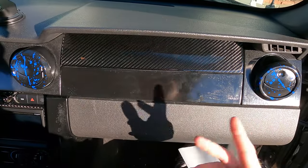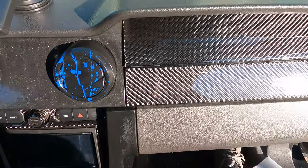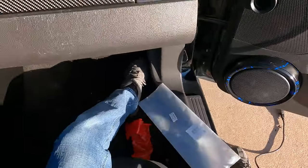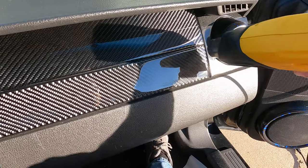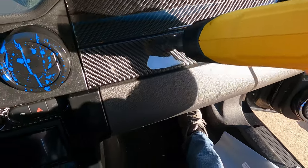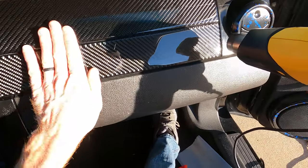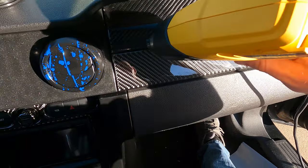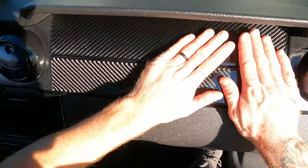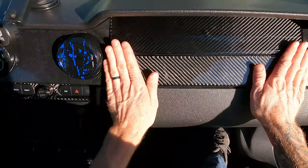That looks really awesome. Now that that one's on, time for number two. That looks really awesome so far — just have to clean it up when it's all done. I think I'm going to give it a little bit more heat while it's on there, just try to get it to stick a little bit more. I'm feeling pretty confident about it, but I just want to make sure. Not too much heat — it actually warms up pretty fast. I love it. That looks awesome.